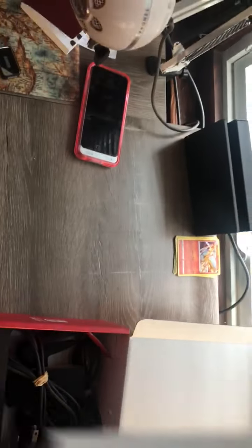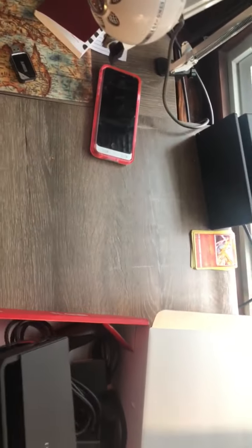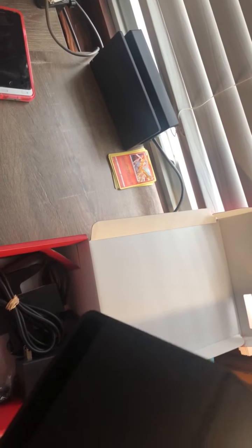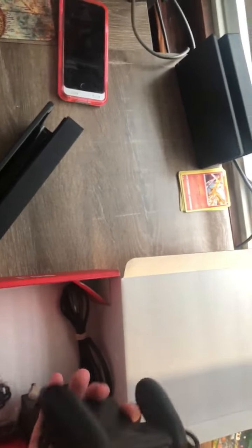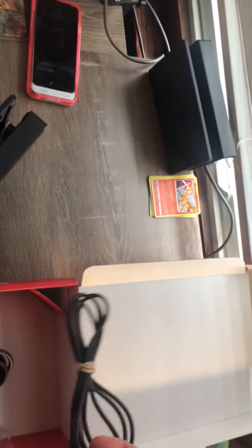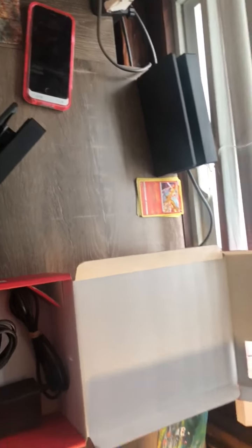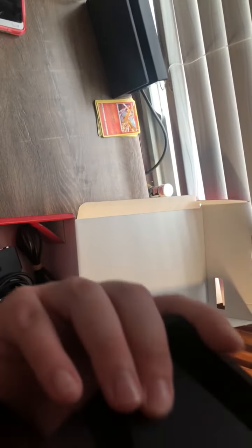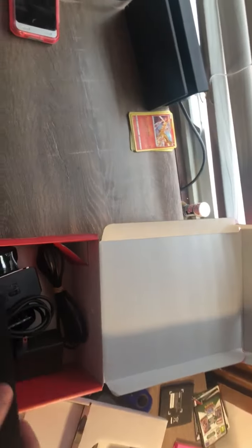Let's check what else is in the box. I think I ordered the white dock — I'm gonna have to check my order. There's the controller grip, HDMI cord, power cable, and straps I never use. Pretty standard. At least it's definitely the new one.